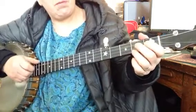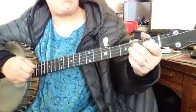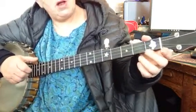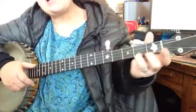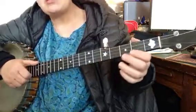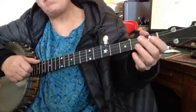The third line: bum-dee-dee-dee-dee-dee-dee-dee-dee-dee-dee-bum-bum. Slide up! Second string open, third string, third string open.